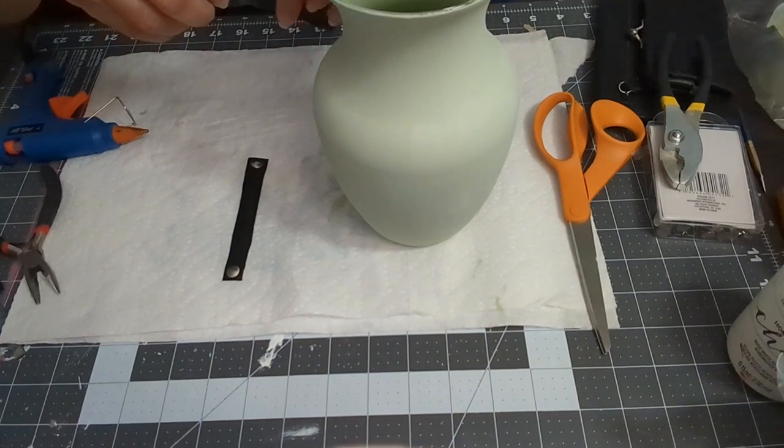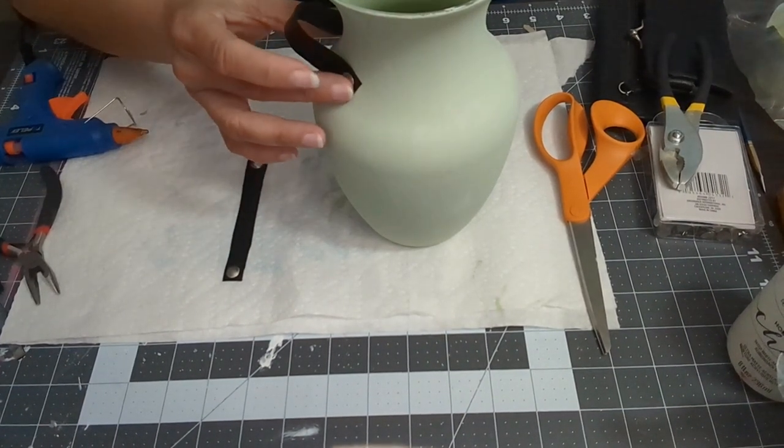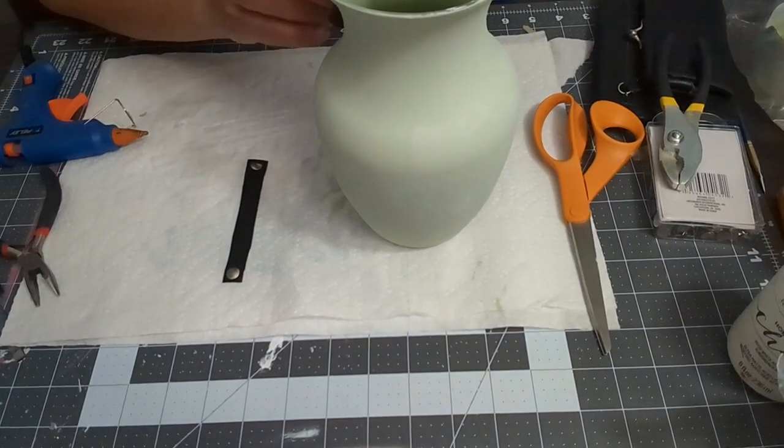Once it was dry, I got them ready to put on the base. I measured exactly where I wanted to place them, and used the hot glue gun to put them in place.